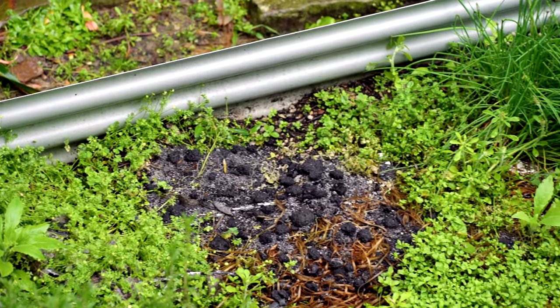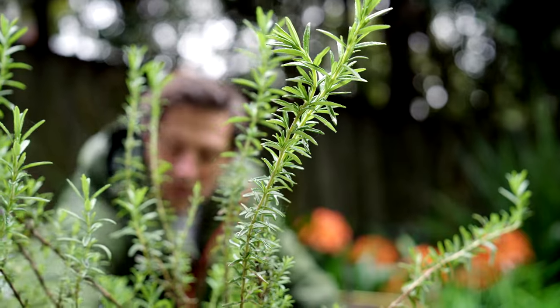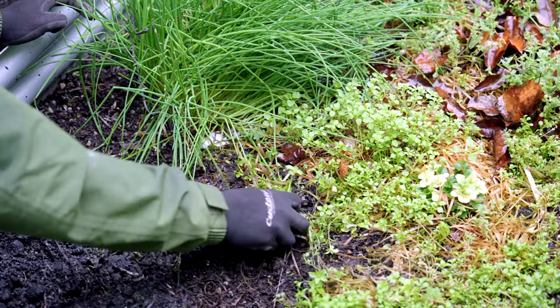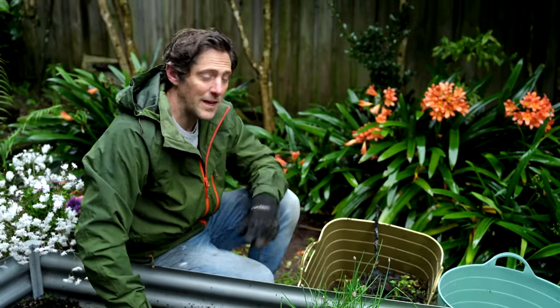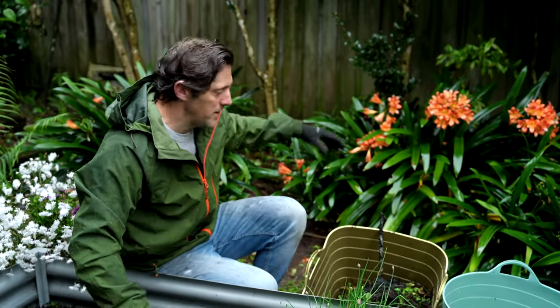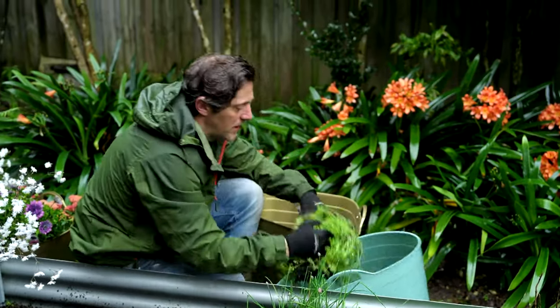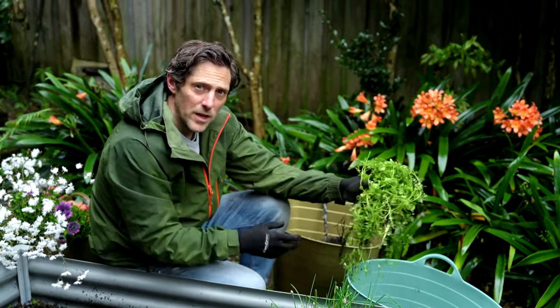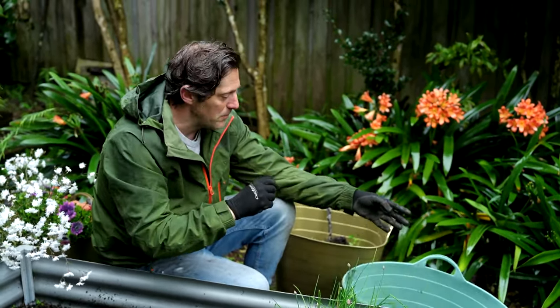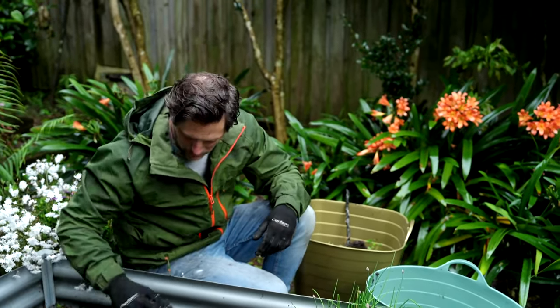This veggie patch is looking a little bit sad, so before I get on to planting I'm going to start clearing out. To help feed our veggie patch I'm going to be putting in a compost bin. These weeds are fine to go in there, but anything that has seeds on it — like this bindi — you want to keep out of the compost. The plant will die down but the seeds will survive because it's not going to get hot enough in a tumbling compost bin, and when you put that back in the garden you're just going to reinfect it with weeds.